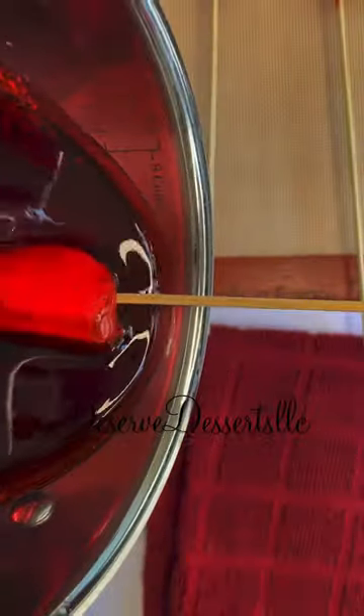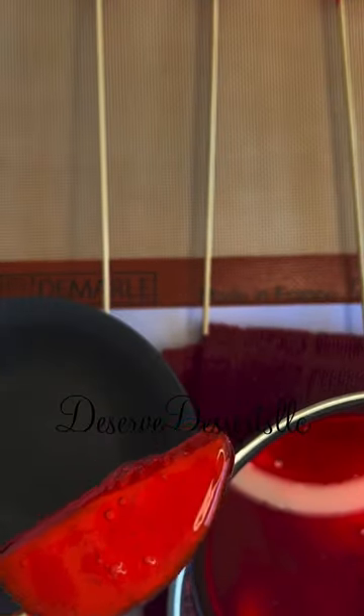As you can see, my apple slices are dipping very well into the candy. The candy is sticking to my apple slices, and they are looking very, very beautiful.